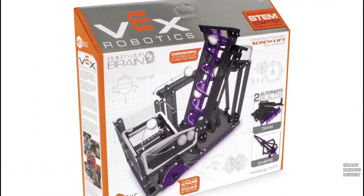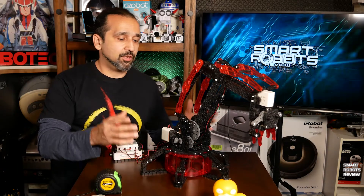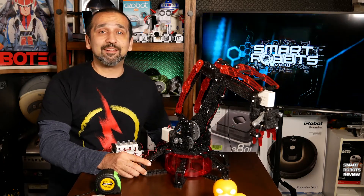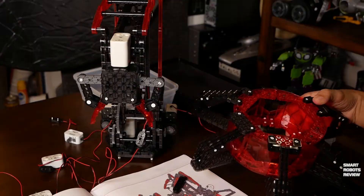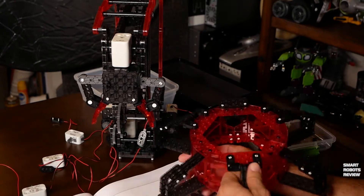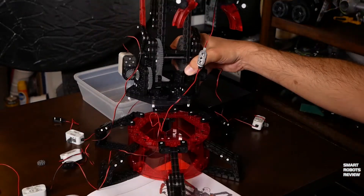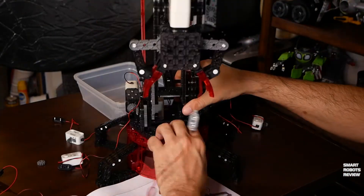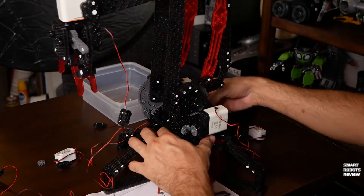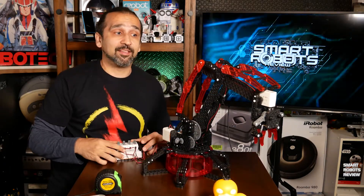This kit is also fully compatible with other VEX Robotics kits, so you can build whatever you like and you're limited only by your imagination. But if you do have just this kit to work with, it's designed for two alternative builds as well — you can build a helicopter or a scorpion, which is really nice. The builds are not included in the manual, which was very strange.